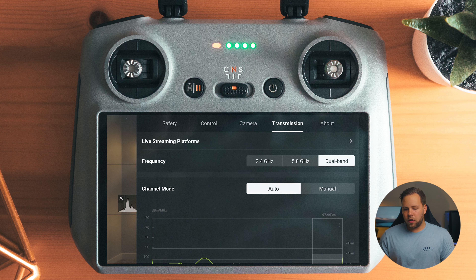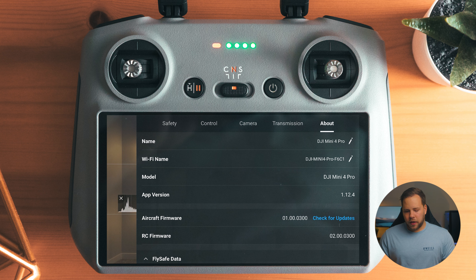For transmission, 2.4 gigahertz is better if you're flying long distances, and 5.8 gigahertz is better if you're flying close to the controller. I have it set to dual band and just have the controller automatically determine which band is best. Under 'About,' this is where you change the name, Wi-Fi mode, and all of that. That is how I have my settings set up in the menus.